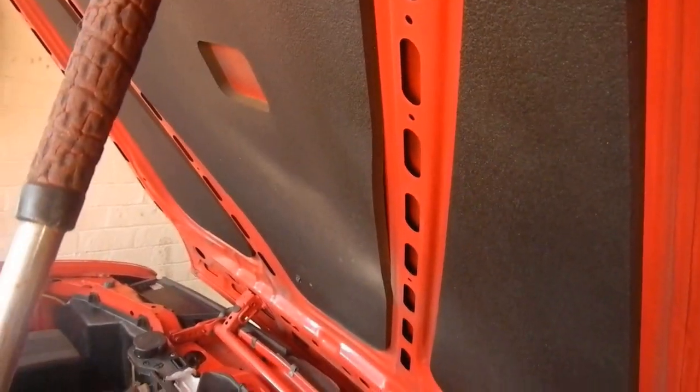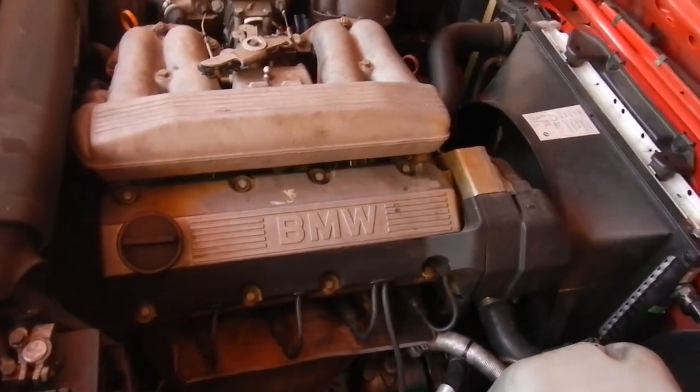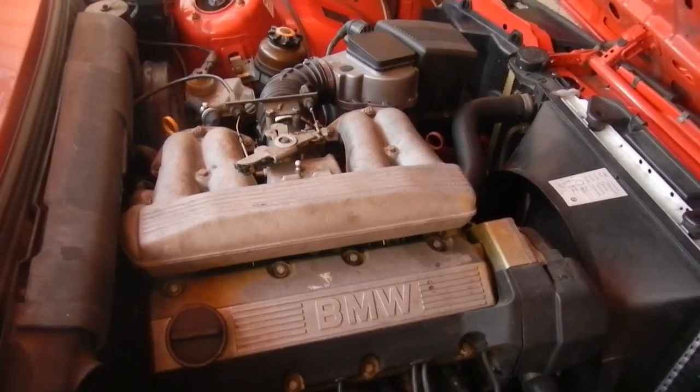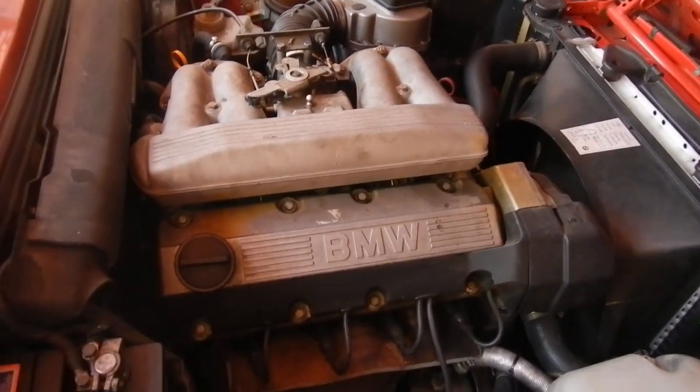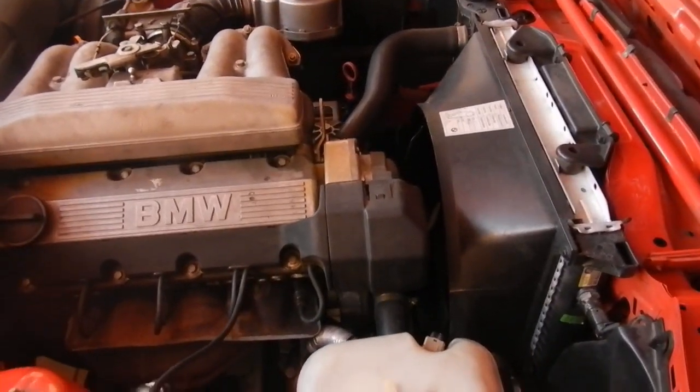It's a very clean little car from 1990. Normally I don't like BMWs but this one's alright. It's low on the kilometres though — it's only got 130 on the clock.